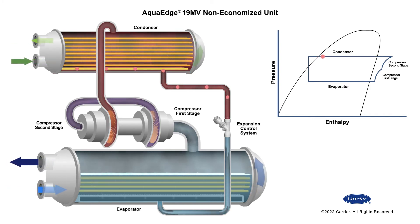The subcooler extracts additional heat from the liquid refrigerant, reducing its temperature. The refrigerant liquid continues through the expansion control system to become a low-pressure liquid, which enters the evaporator to complete the cycle. The expansion control system adapts to the various conditions the chiller encounters.